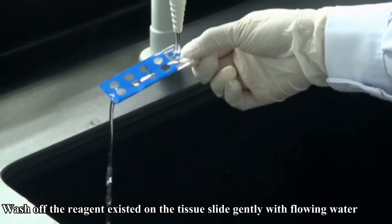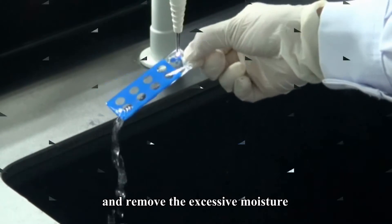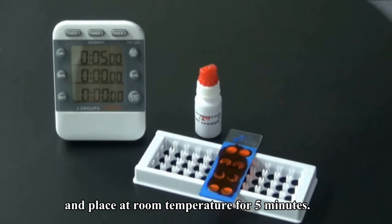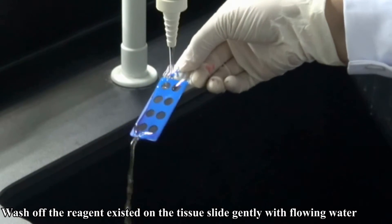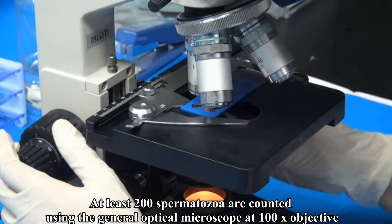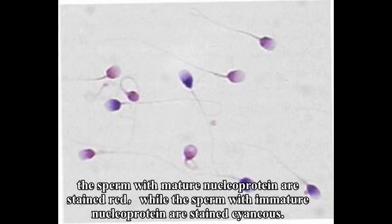Step 5 — Gently wash out the reagent from the tissue slide with flowing water and remove excessive moisture. Step 6 — Add 2 to 4 drops of Solution E onto the smear and place at room temperature for 5 minutes. Wash gently with flowing water and dry the tissue slide immediately. Step 7 — Count at least 200 spermatozoa using a general optical microscope with a 100× objective. Sperm with mature nuclear protein are stained red, while sperm with immature nuclear protein are stained blue.